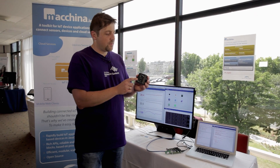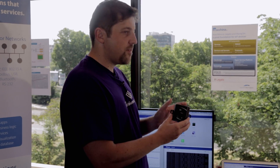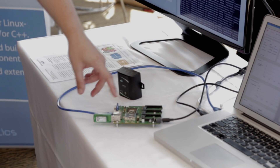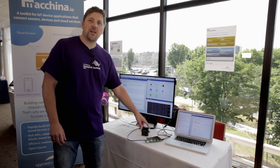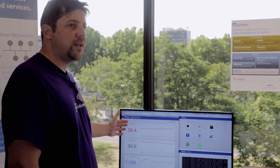In this demo we have a Zigbee sensor that measures temperature, humidity, and light intensity, and sends this data wirelessly to a Zigbee USB stick connected to the Mango port running the WP8 module from CR Wireless. On that module we have Machina.io running and we are showing some live visualization of sensor data.